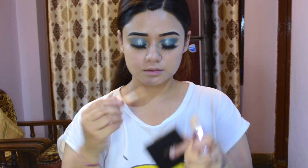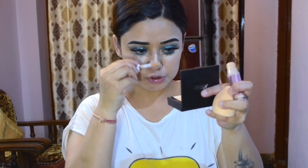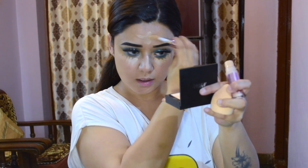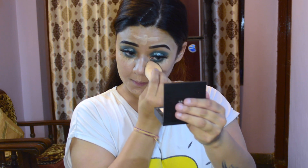Now guys, for the concealer I am using Makeup Revolution Conceal & Define Concealer in shade C5. I am applying it underneath my eyes, on the bridge of my nose, forehead, chin, Cupid's bow, and also the corners of my lips. I will blend it with this beauty sponge.